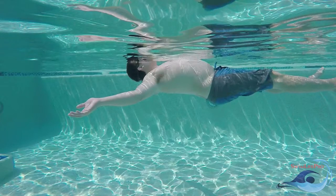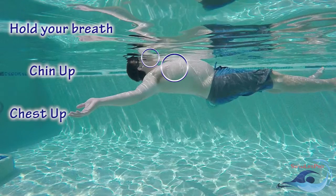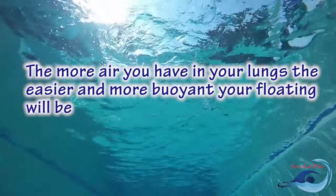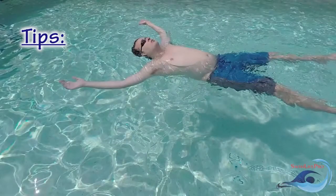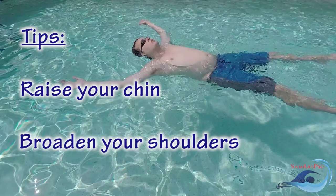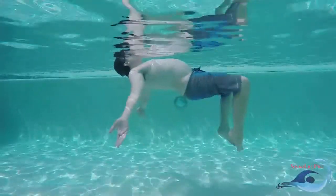Remember, the back float is a stationary position. In order to perform the back float effectively, there are four general rules that need to be followed: hold your breath, chin up, chest up, and hips up. The more air you have in your lungs, the easier and more buoyant your floating will be. While on your back, raise your chin up slightly past the neutral resting position. This will cause your lower back to flex, raising your hips towards the surface of the water. Broaden your shoulders. This will allow your chest to be as high on top of the water as possible, which will raise your hips as well as your overall body position. If done properly, your face should never go underwater for the duration of the back float.